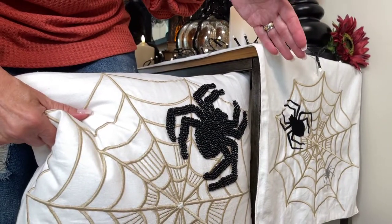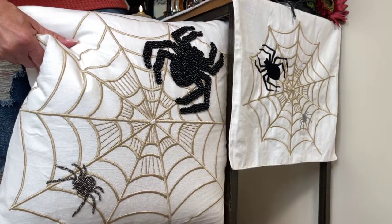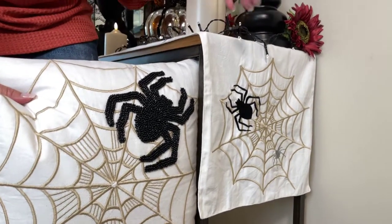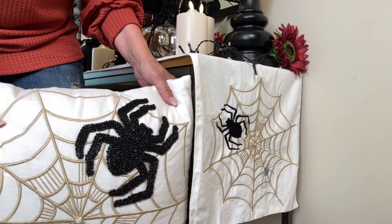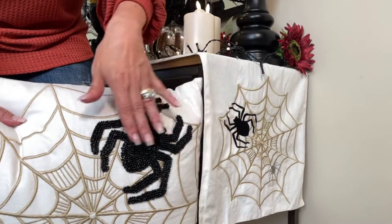I think a table runner is so much fun to use — it really sets the stage. You can put it over a mantle, over a console, down the center of a dining table, on a kitchen island, on a coffee table. You get the idea! And you take this gorgeous pillow and throw it anywhere in the same vicinity and you have a whole look going on for Halloween. Halloween has never looked this good and I know you're gonna love them.